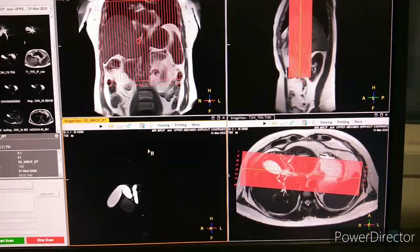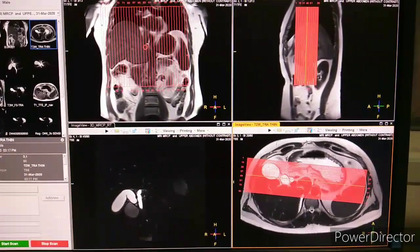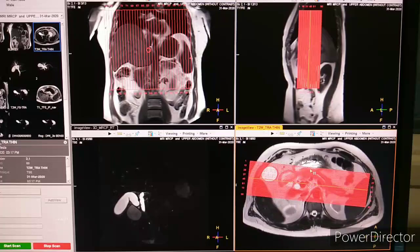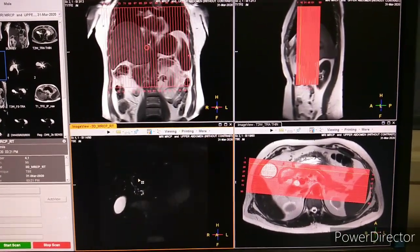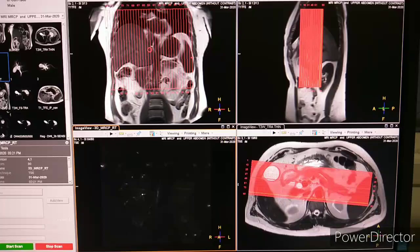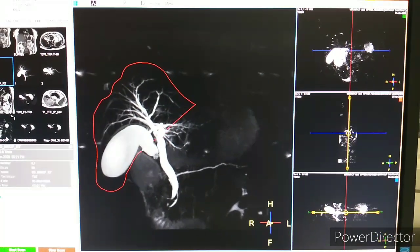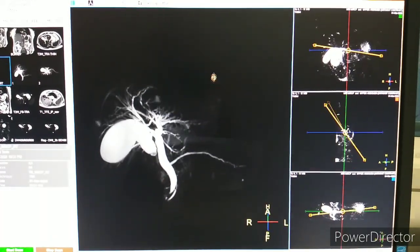The next sequence is the most important, which is the 3D sequence. We have to plan it on coronal imaging according to the pancreatic duct, common bile duct, and gallbladder position. We have to cover the pancreatic duct, common bile duct, and gallbladder as well. You can see the planning. Later we load it in volume and cut down the fat, keeping only the common bile duct, gallbladder, and pancreatic duct.